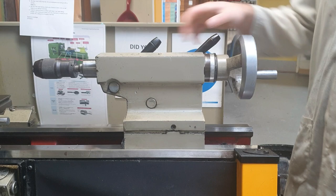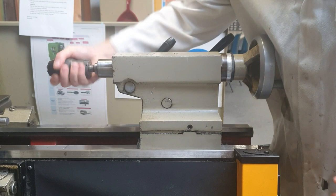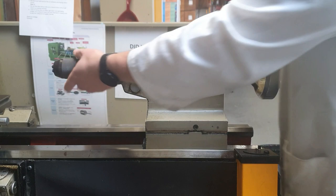The tailstock moves back and forth, and this handle here brings the drill chuck in and out. This is a hand-tightened chuck. It can also be replaced with what's called a live center for turning a large bar, but mainly in the engineering room here it's used for drilling.